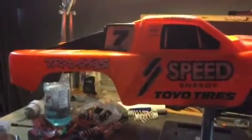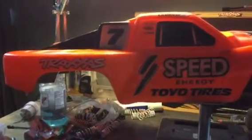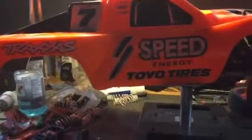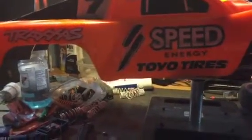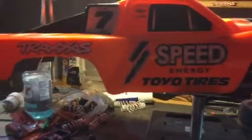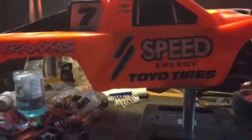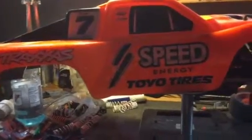Hey guys, it's JXX21 here, and this is an update video on why I haven't been posting any videos, and also what's going on with the RC cars. Quickly, let me just get the why I haven't been making videos out of the way. Basically, my computer broke, haven't gotten it fixed, can't edit anything, so I can't really put up upgrade videos.